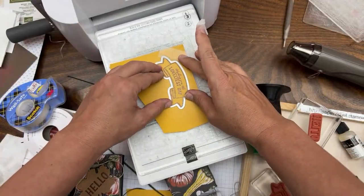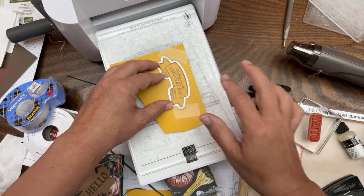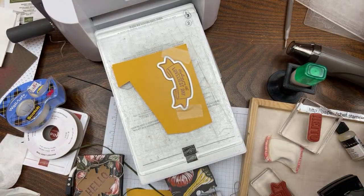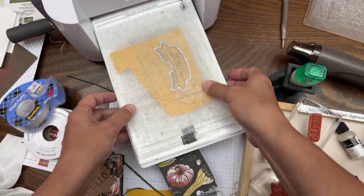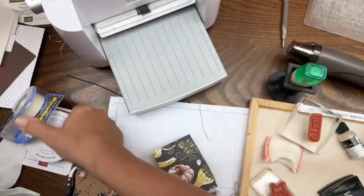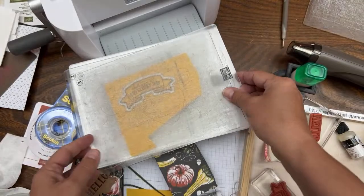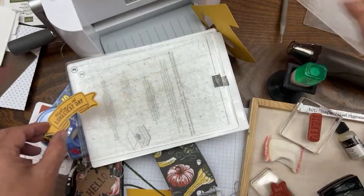One of my team members did a little tip video about using Press and Seal through the die cutting machine - that works too. So you can use washi tape, this kind of Post-it tape, or Press and Seal. It's funny because none of us use it for the kitchen - we all use it for crafts. There it goes - perfect.